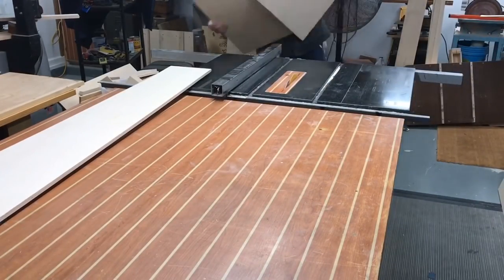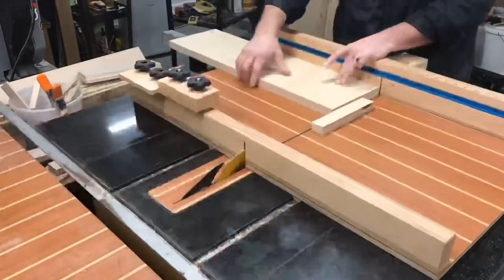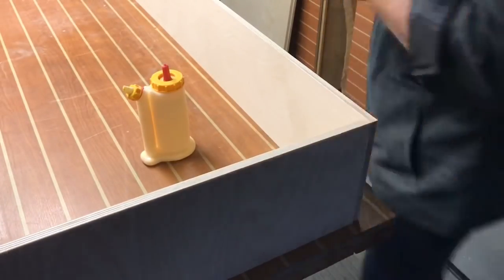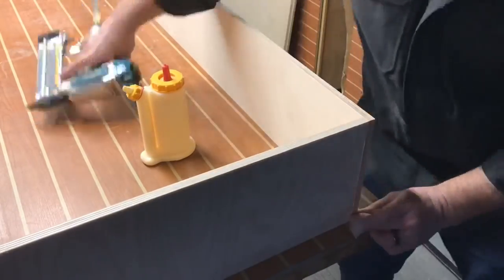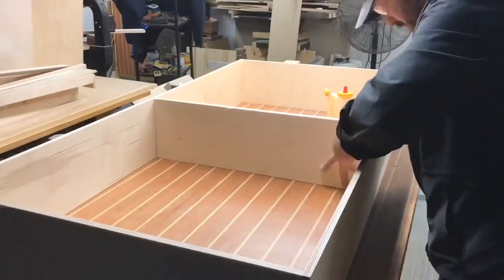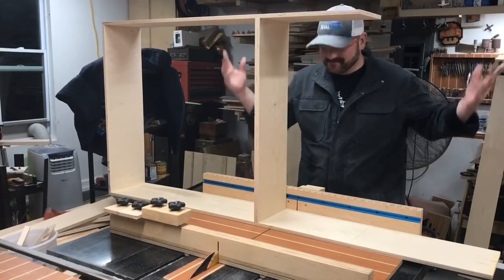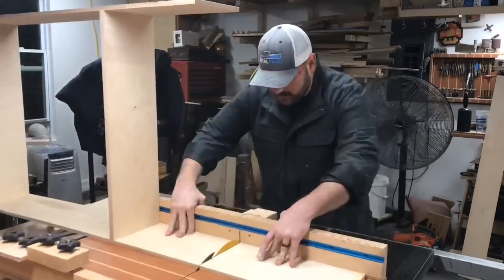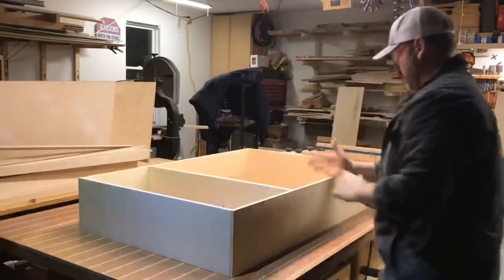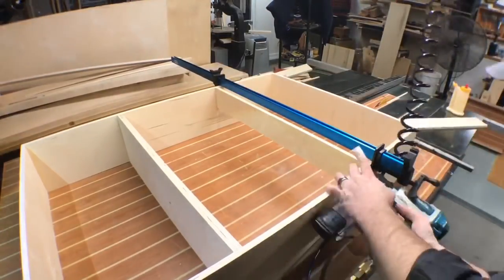Now let's go into the workshop and start building the base. I'm using half-inch Baltic birch plywood — this is pretty simple construction. You're gonna cut 10-inch pieces, cut them to size, and I'm going to butt-joint them with glue and brads. I always tell myself measure twice, cut once — and I was thinking that the whole way through — and I still built it too wide. So I had to cut it down, knock that piece off, cut it to size, and rebuild that section. Now it's time to take a couple more pieces and make the structural supports for the other side.